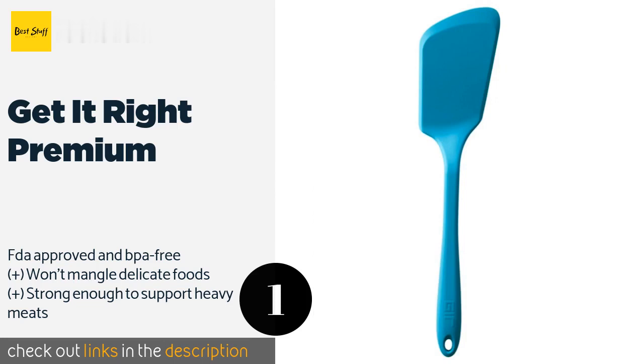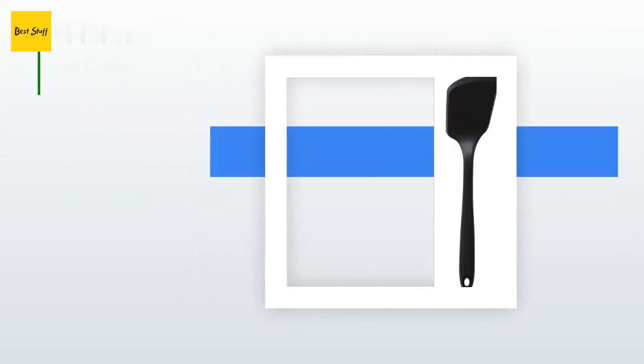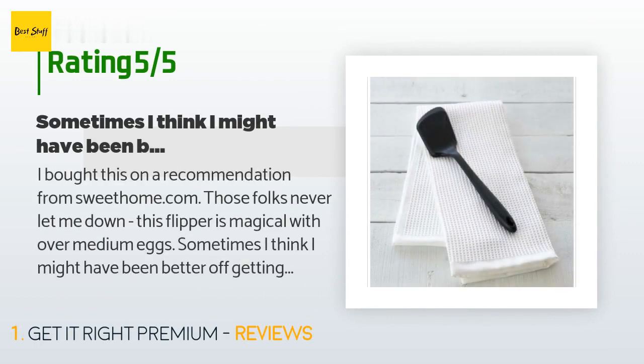Check out the link in the description. This product has an average of five stars from more than 488 customer reviews.